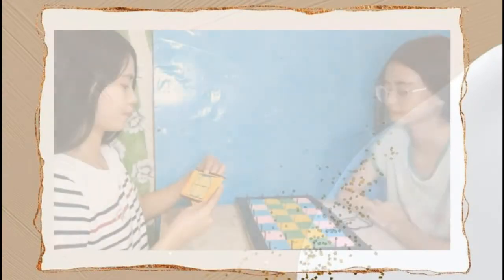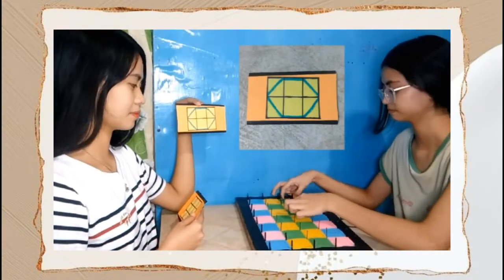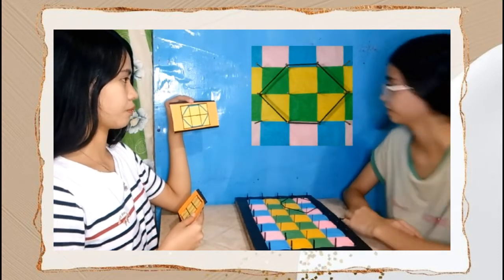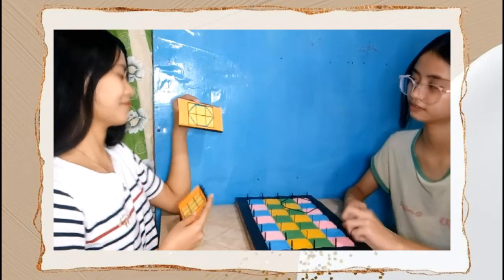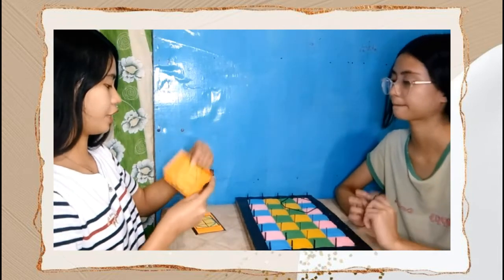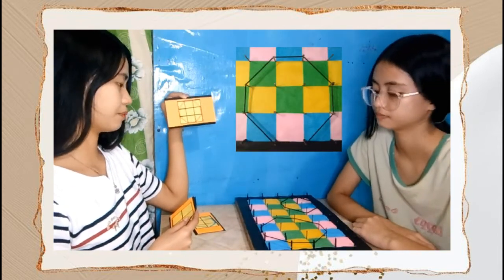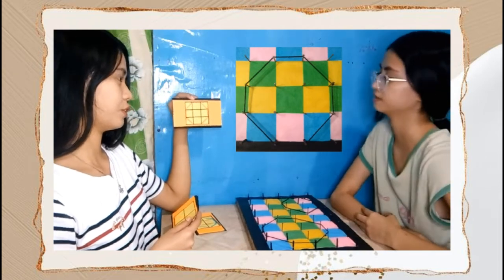Okay, so can you make this shape? So what is the area of this shape? Four square units. Next shape is this one. So what is the area of this shape? Seven square units. Correct.